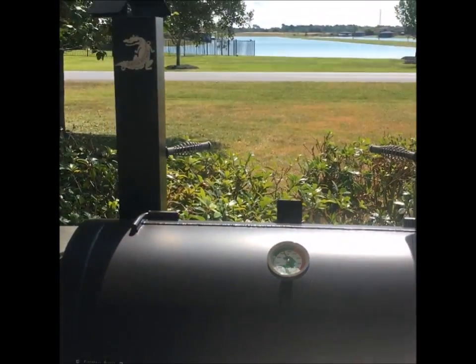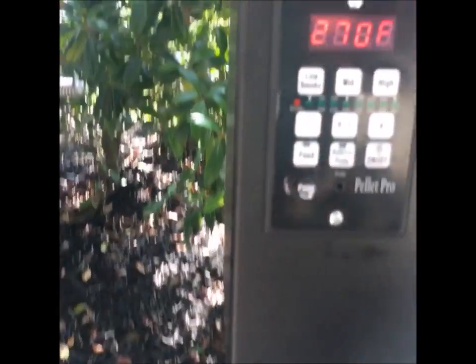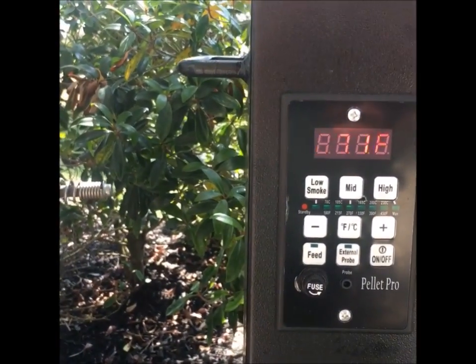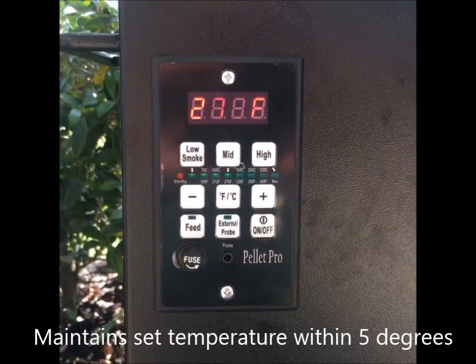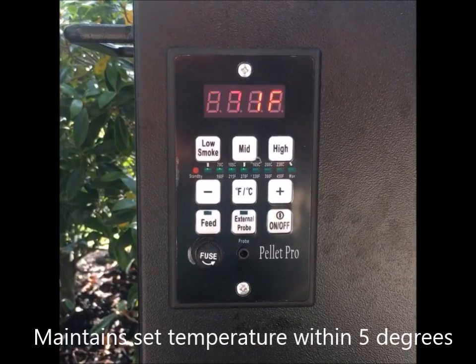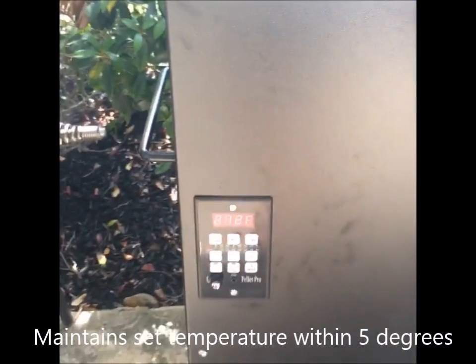Sunday, second day to cook on this Gator Pit new pellet cooker. I've got my digital thermo set to 270, 275. I don't know if you can see it there. It went down to 270 and it's kicking back up — it's going to go back up to 275. So it's doing what it's supposed to within that 5 degrees.